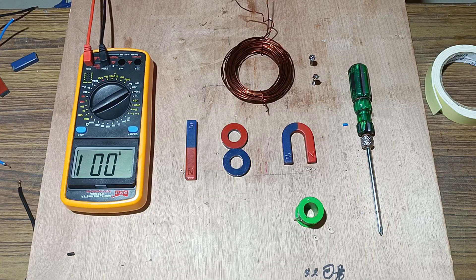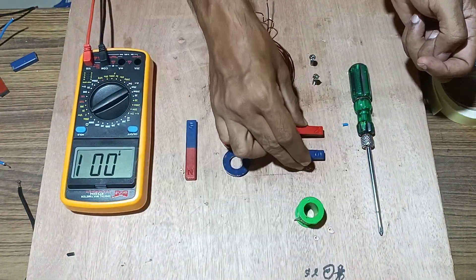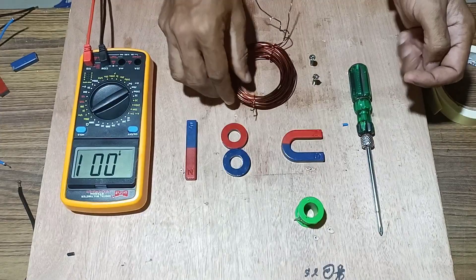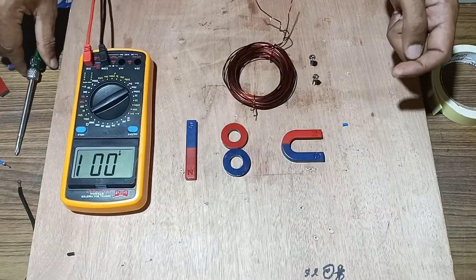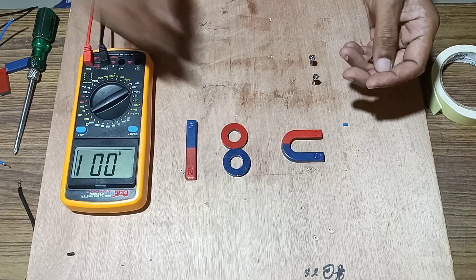Welcome back friends. Today we will make a free energy generator using a horseshoe magnet and insulated copper wire — thick insulated copper wire. For this we will take a DC motor and fix this horseshoe magnet in front of the DC motor.